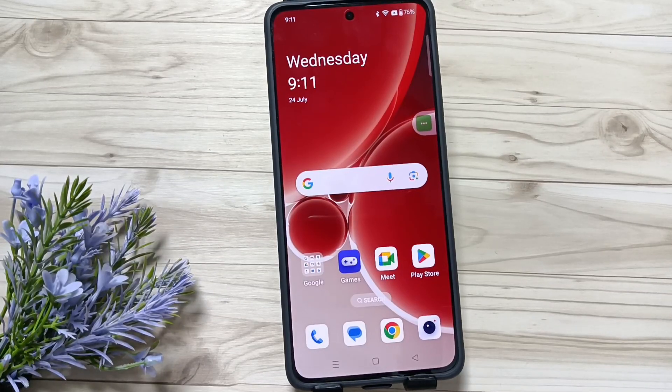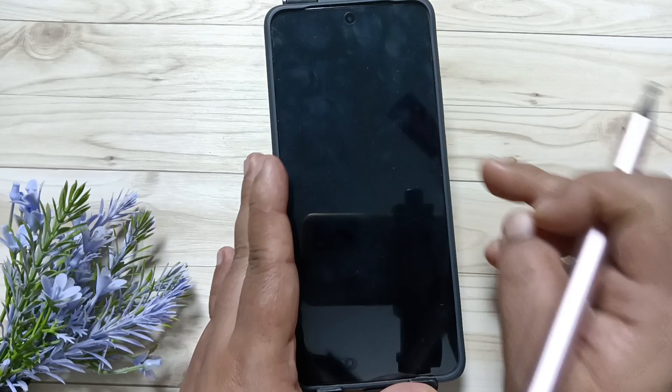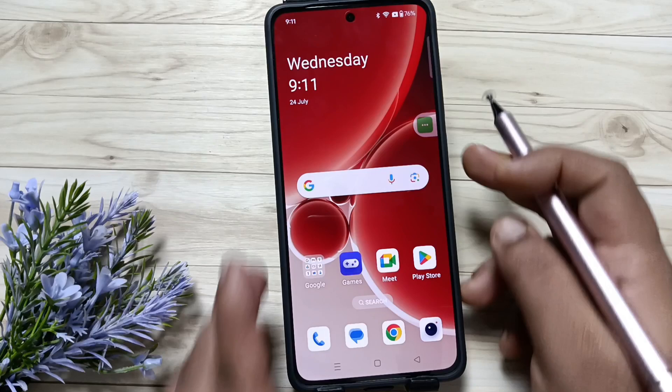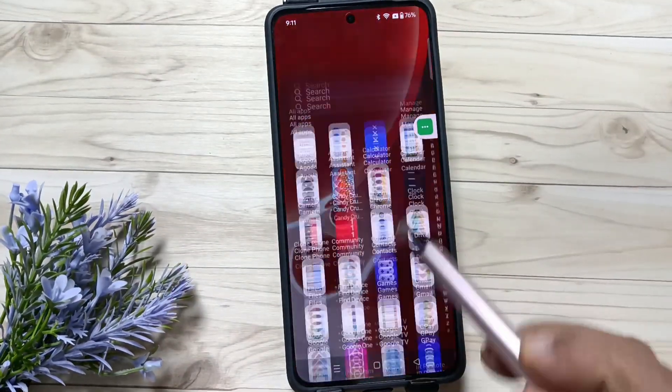Hello friends, welcome to my YouTube channel. Today in this video I am going to show you how to set the screen lock on this device. Currently no screen lock is set — just swipe up and it is unlocked. Let me show you how to set the screen lock.